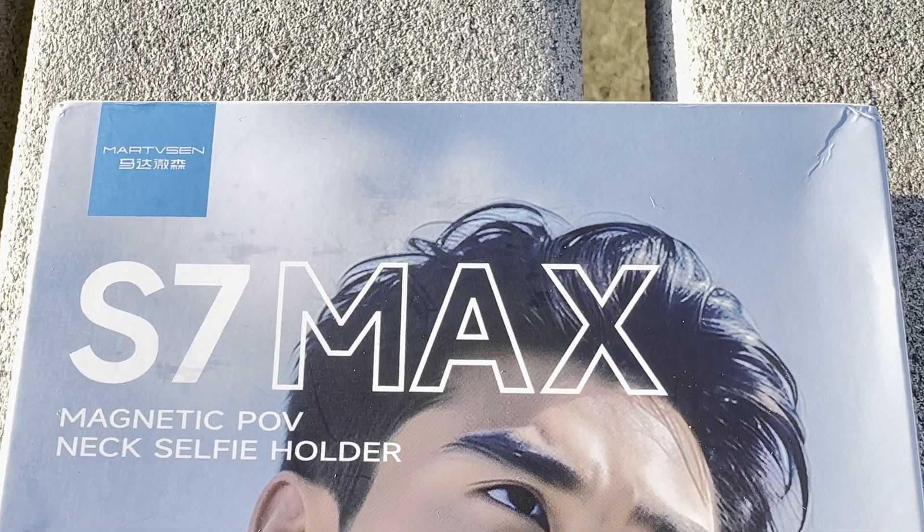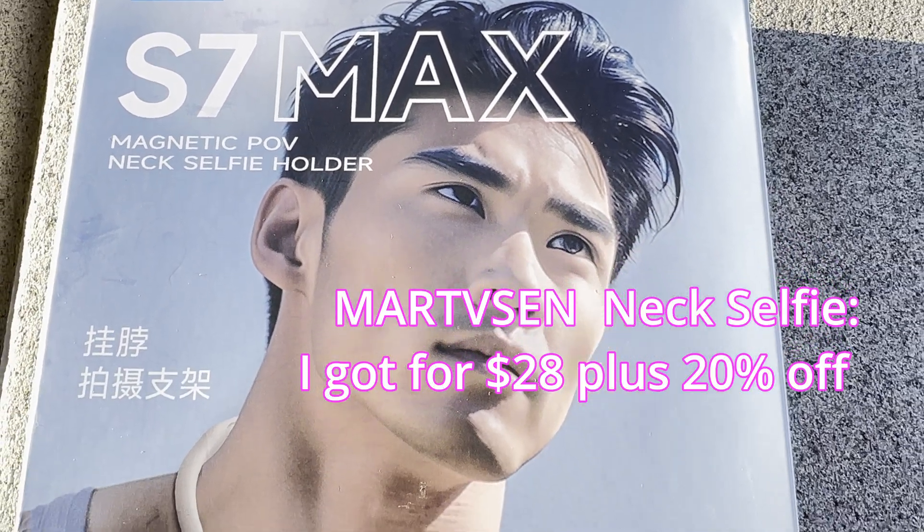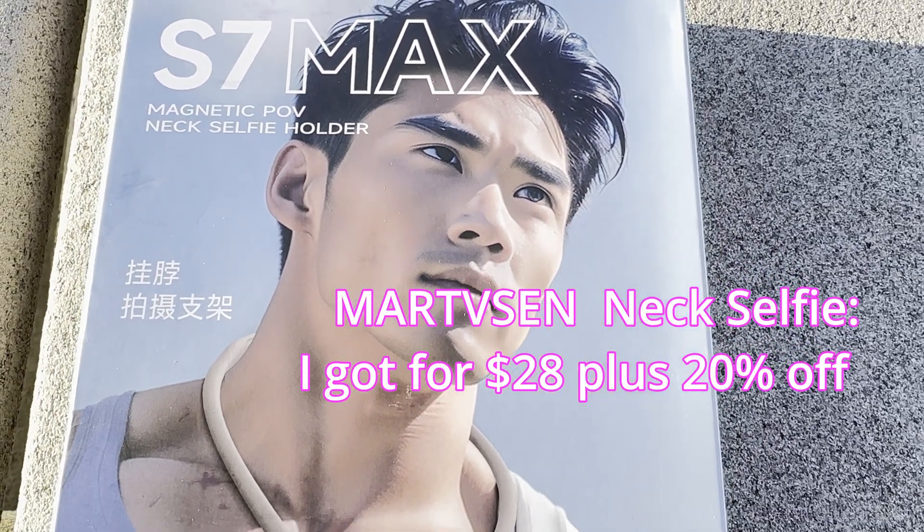Here is the S7 Max magnetic POV neck selfie holder. I got this from Amazon and paid about $38. The difference between the S7 Max and the S7 is that the S7 comes with a GoPro mount while the S7 Max comes with an iPhone mount. The box includes a neck brace with a metal plate, a screw, a GoPro mount, a camera mount, and the actual magnetic POV neck selfie holder.